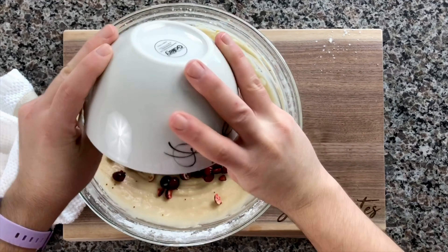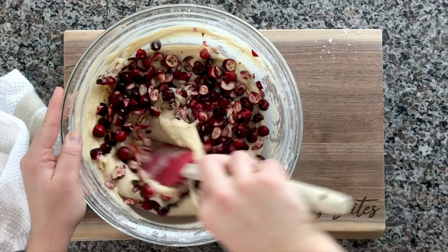The final step here is to go ahead and grab your two cups of cranberries and just gently fold those in.